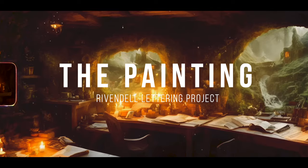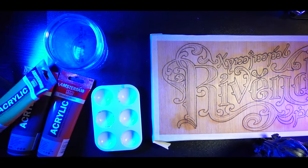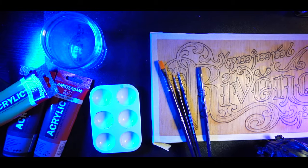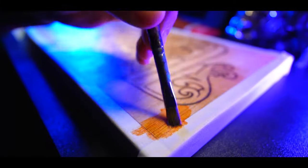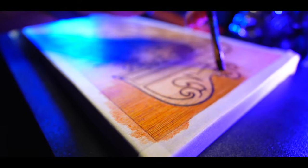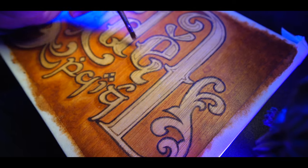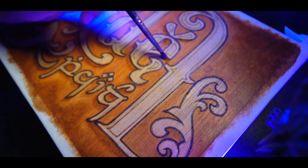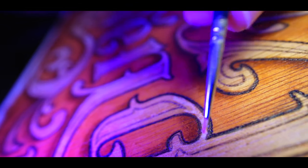Now onto the acrylic painting part. We will use warm brown for the backgrounds, creating that cozy Rivendell atmosphere. To make the letters pop, we will apply a beautiful yellow ochre and white combination. It's all about balance and harmony, just like in the Elven world. As the colors blend and take shape, you will notice the enchanting transformation of the canvas — it's a moment where art truly comes to life.